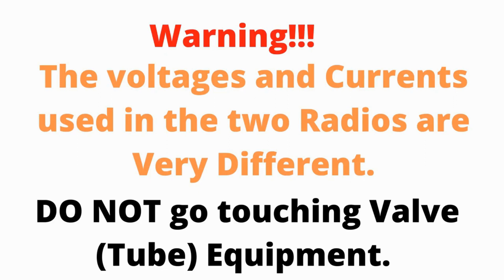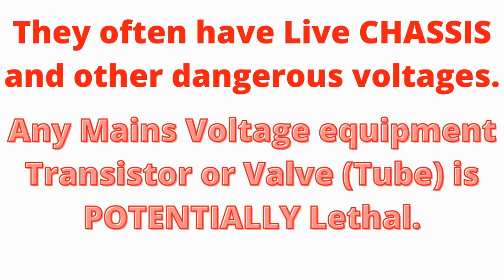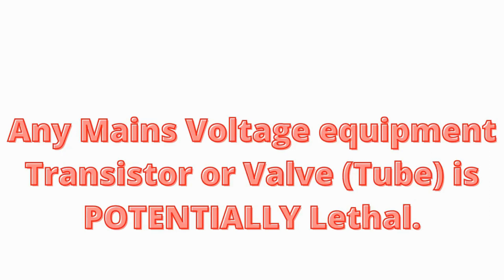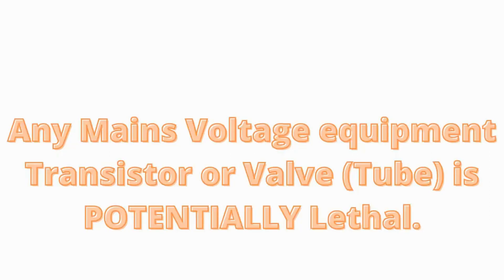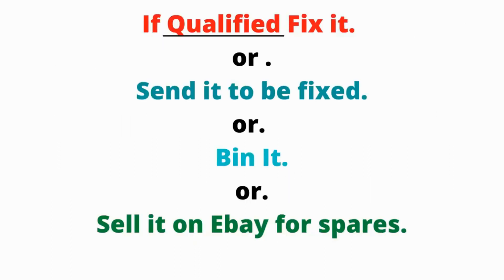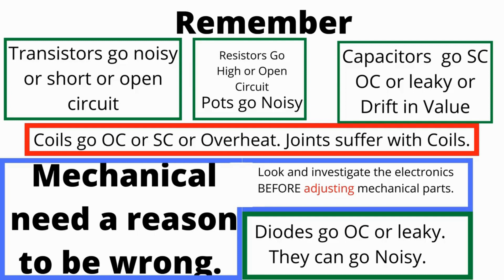All you must remember with these systems is that valve radios and television things tend to have live chassis, which means that they will kill you if you touch them when you shouldn't. Whereas transistor stuff tends to not be that, except, of course, if it's high voltage stuff like TVs — even they'll get you. So please, please, please do not do this if you don't know what you're doing. I'm not telling you how to do it, I'm just telling you how to think about doing it. Please keep safe.